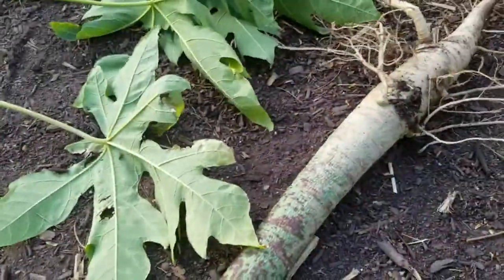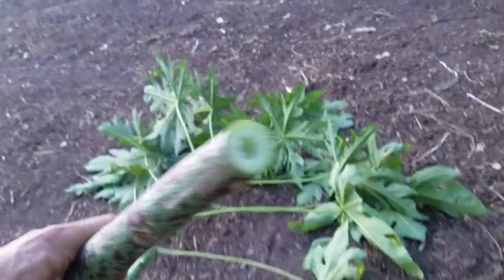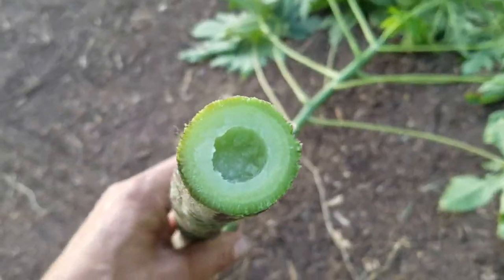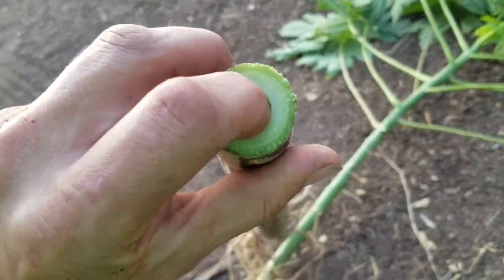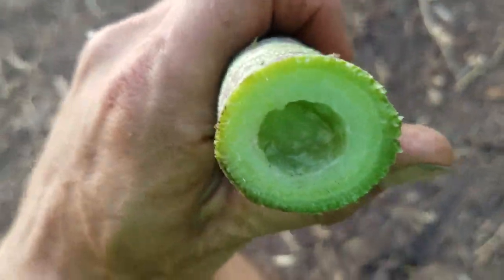What's also interesting — I'm going to take the machete to the trunk here. What's interesting is they are hollow inside. You guys can see that on this broken-off piece as well.